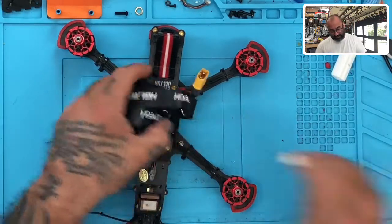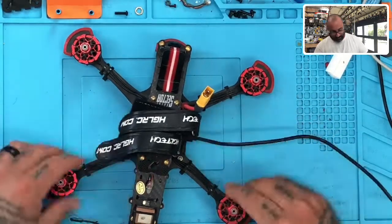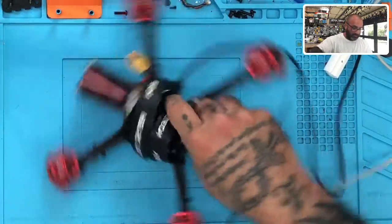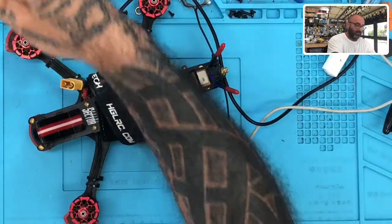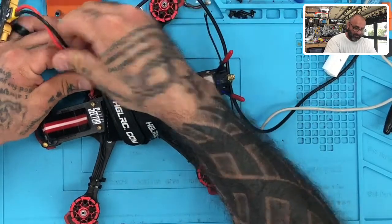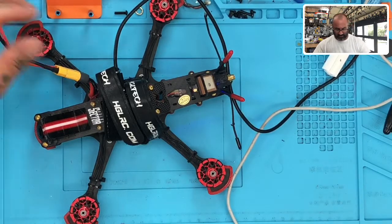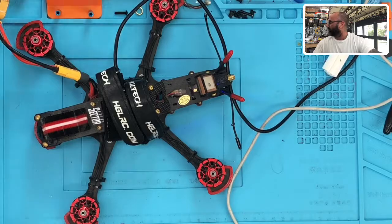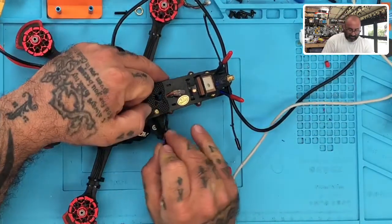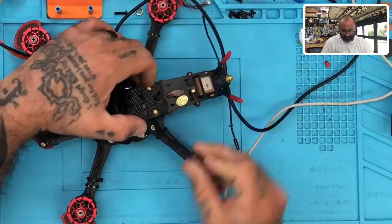I'm going to plug this into Betaflight and I'm going to see if I can use the USB-C cable. I'm going to finagle this and get it to reach — I'll just jump from the next T30. Let's plug this in and connect. I'm going to disconnect the BTX first so we don't get interference and lose video or freezing while we're doing this RMA.